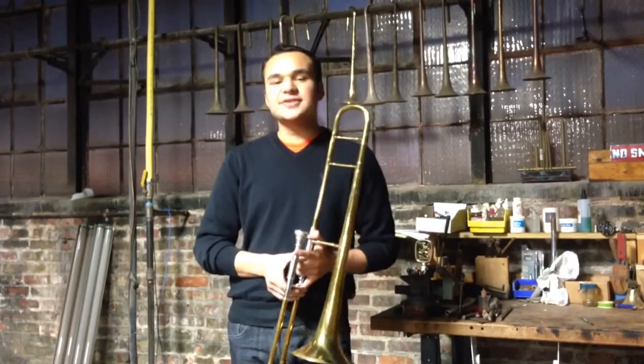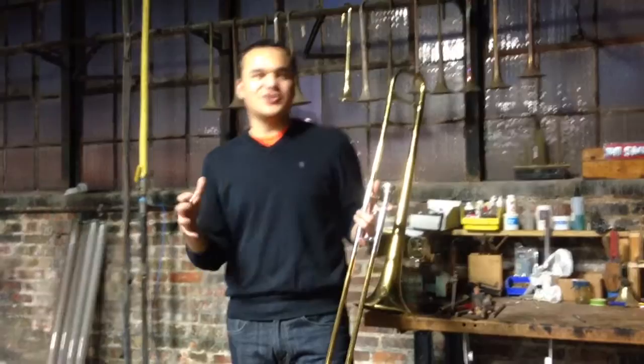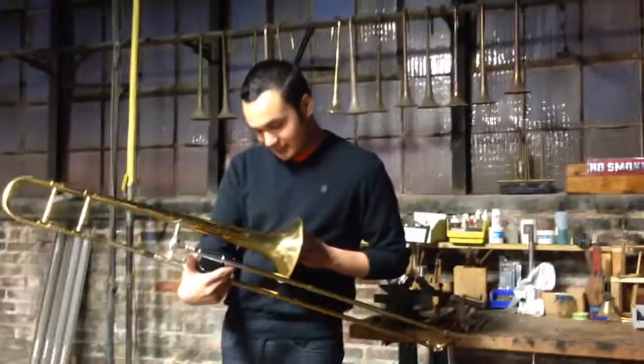The most important register on this horn is phenomenal. It has a brighter sound than some other instruments, but at the same time it's fat, and it's a dark bright — if that makes sense. I really dig it. That is a really awesome horn.